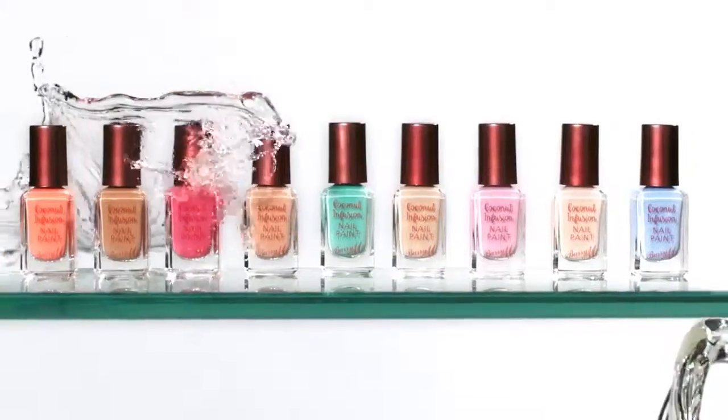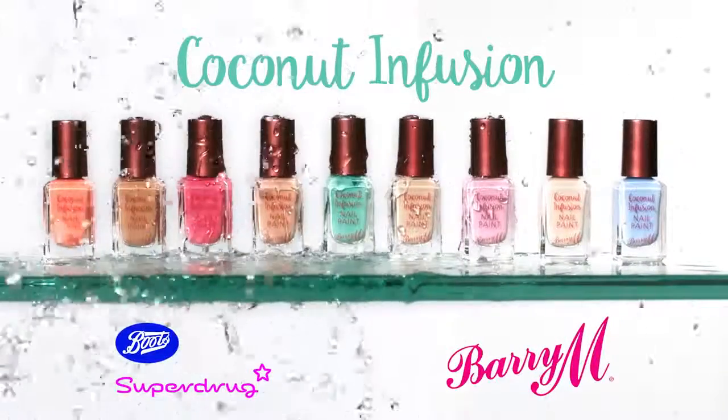Now you can give your nails the strength and lustrous shine of a gel, refreshed with coconut. New Barry M Coconut Infusion — out now.